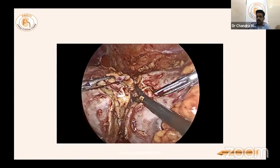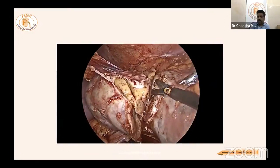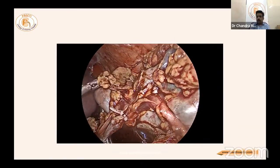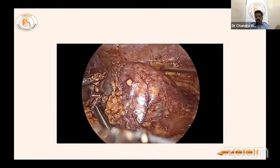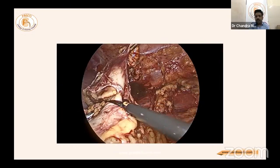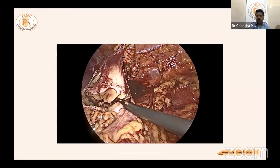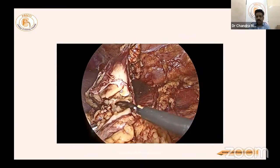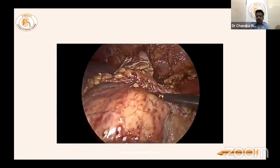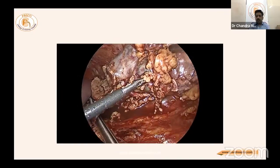This case demonstrates how hemi nephrectomy can be performed ergonomically laparoscopically. Now close to the hilum, the kidney is tilted — a key advantage of complete mobilization. Only a small part of the kidney remains attached and is divided last, close to the hilum, so that the upper polar vessels — the one lifted being the normal kidney — can be handled. The remaining vessels can be clipped or sutured.